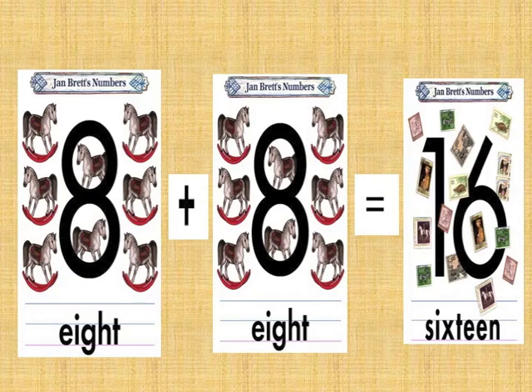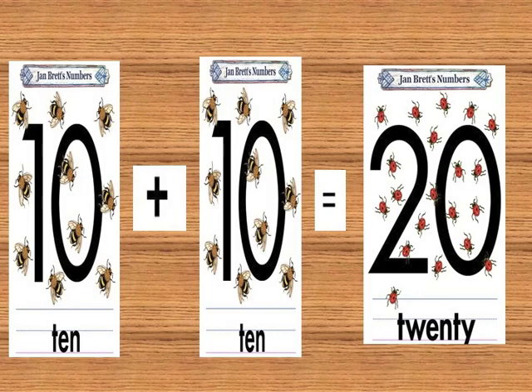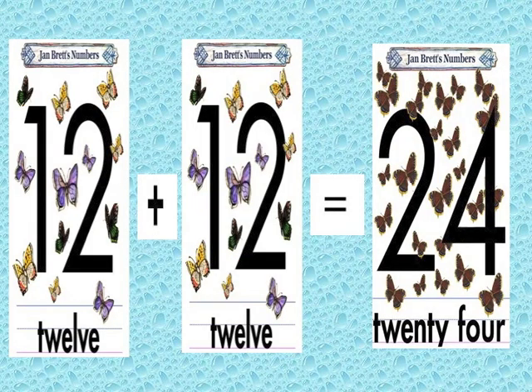7 plus 7, 14. 8 plus 8, 16. 9 plus 9, 18. 10 plus 10 is 20. 11 plus 11 is 22. 12 plus 12, 24.